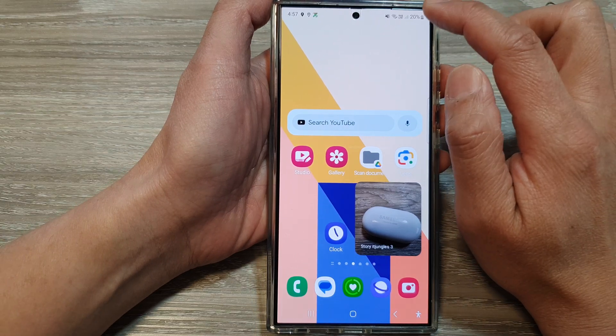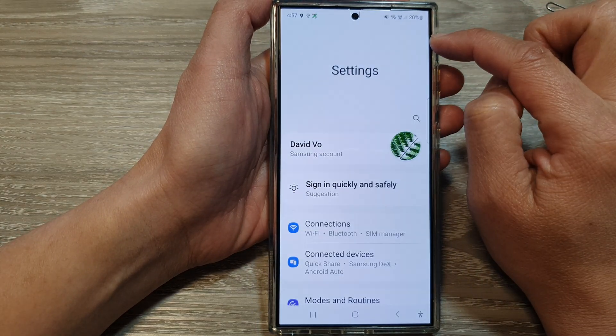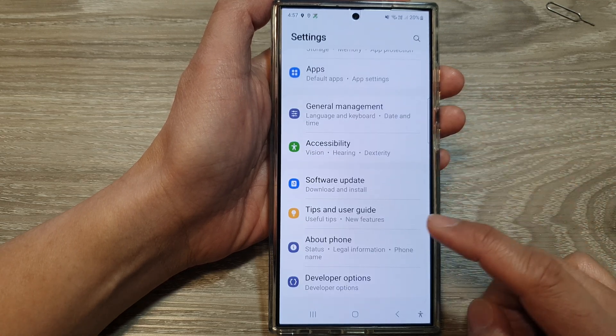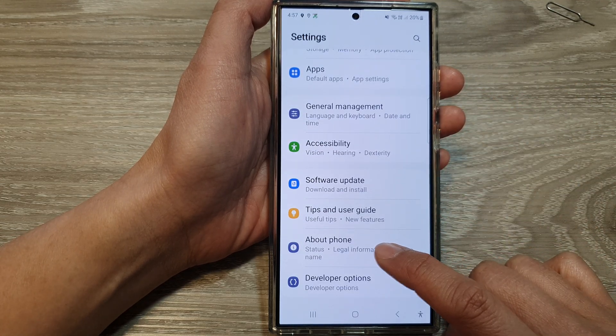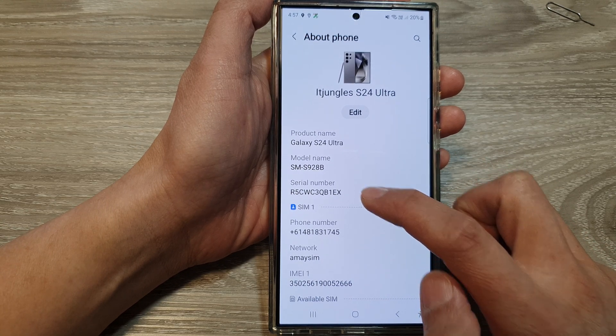Next, go into the settings menu and tap on the settings icon. In the settings page, scroll down to the bottom and then tap on About Phone. In here, you'll also be able to find the serial number.